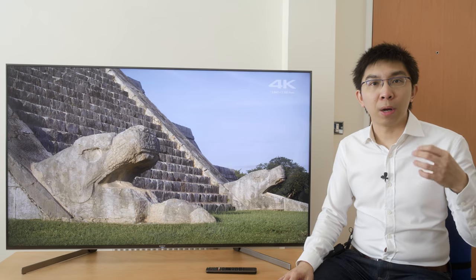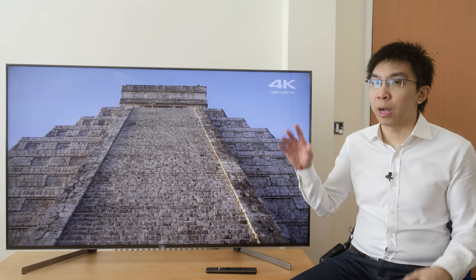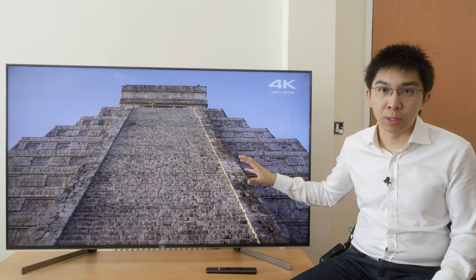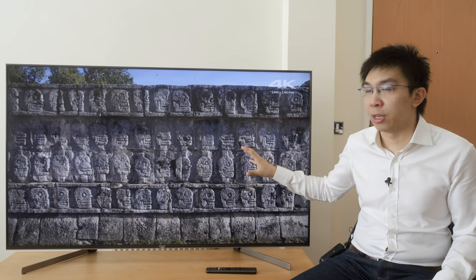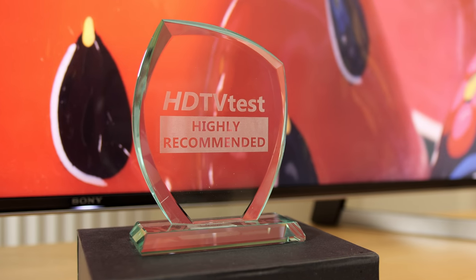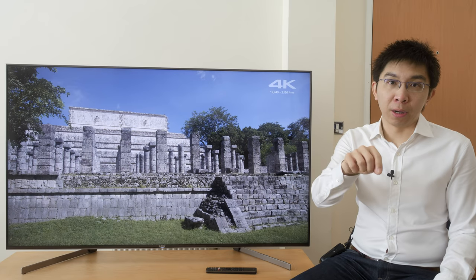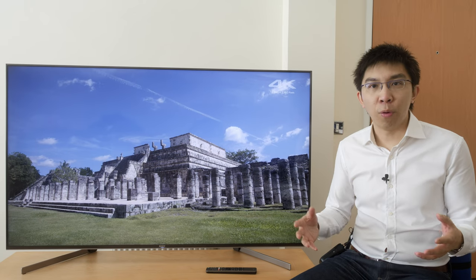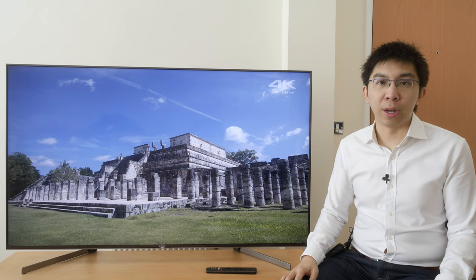With this market reality in mind, and on account of accurate colours, superb video processing, and mesmerising motion performance, the Sony 65XG9505 earns our Highly Recommended award. If you found this video useful, please click the like button and subscribe to the HDTV Test YouTube channel for more videos like this. Thank you for watching.